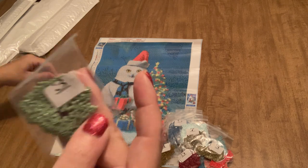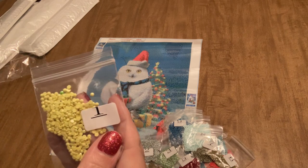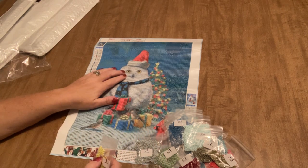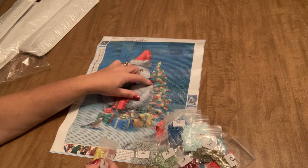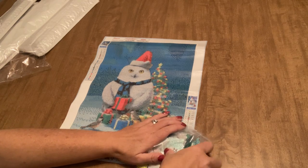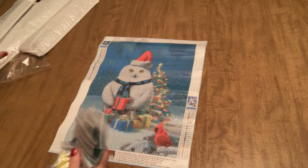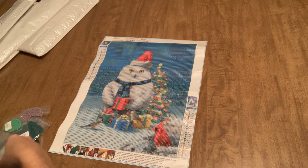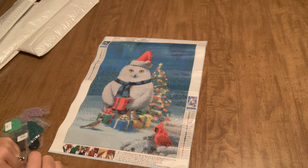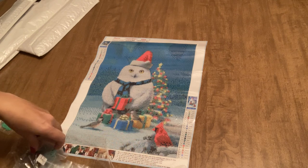We also have sage green, very light gray, and a yellow that has just a little tinge of green in it. I wonder where that goes — looks like some of the lights on the Christmas tree, so just a slightly brighter yellow in those lights. The lights are mixed with that yellow and the other goldish yellow, so that'll be pretty. I like it when they mix the colors up; it gives more definition and just makes it look better when you have multiple colors in there.